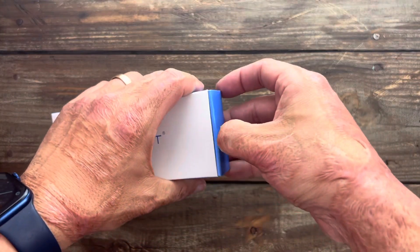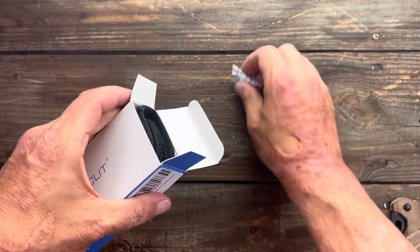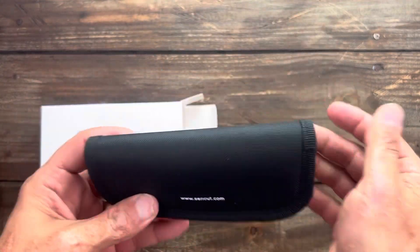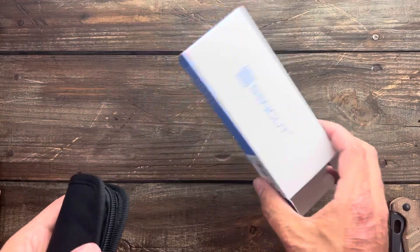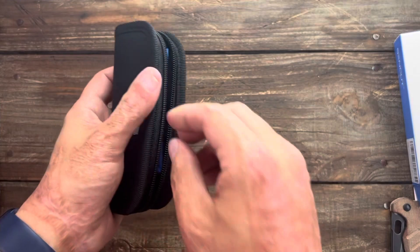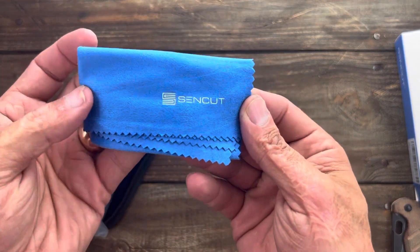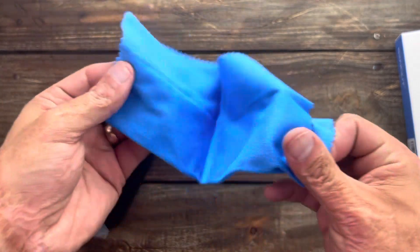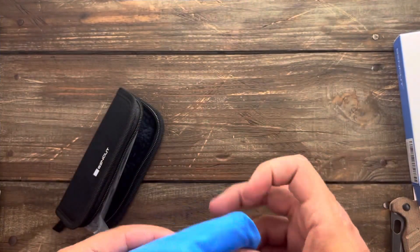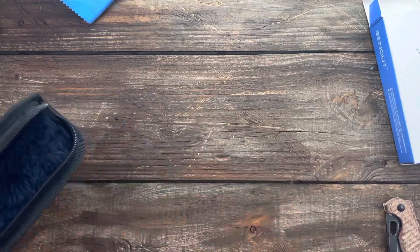Next up is the Sencut. I saw this one on Amazon and thought it looked really cool — definitely piqued my interest. I always remembered velcro pouches for Sencut knives. Oh look at this — a nice full-size cloth. I'll tell you what, they're killing it, killing the game. Let's just get into the knife.